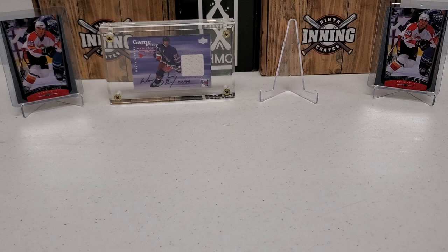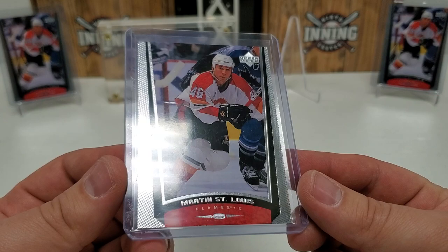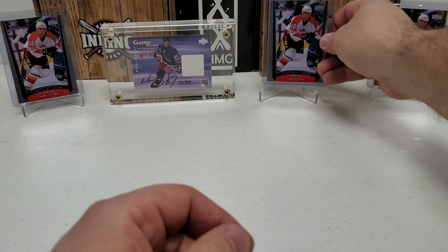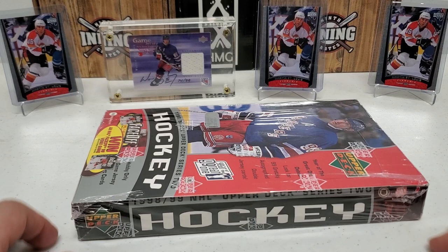The big rookie you can see on either side of Wayne there is Marty St. Louis — actually the biggest rookie you can pull from 98-99 Series 2. He's in his Flames uniform there. That's card number 234 if you're wondering. I'll put him up here to join the others, because today we're going to do a nice sealed hobby box of 98-99 Upper Deck Series 2 hockey.